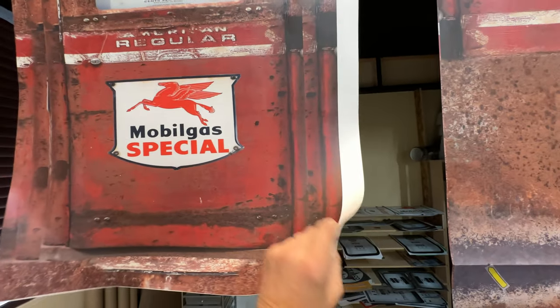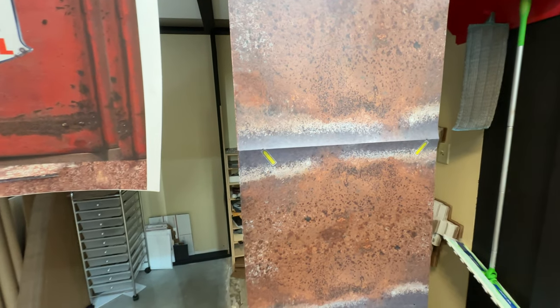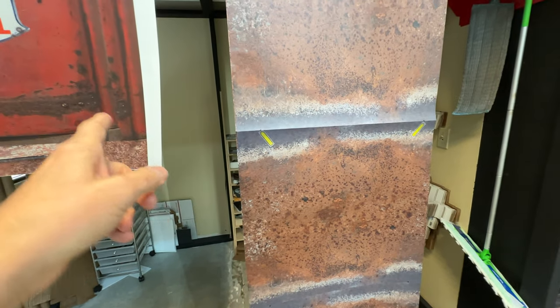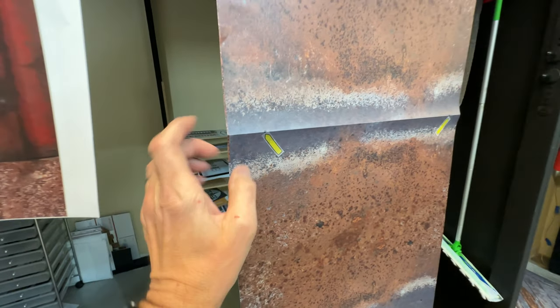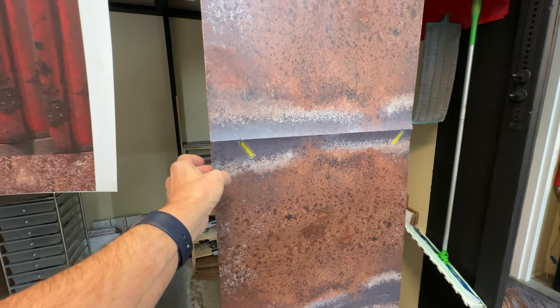We pre-cut the backing for you on both sides of the door so it's easier for you to install. We have how-to videos on our website and also on our YouTube channel so you can see how to do this. All the links on how to install these are also in the description box.